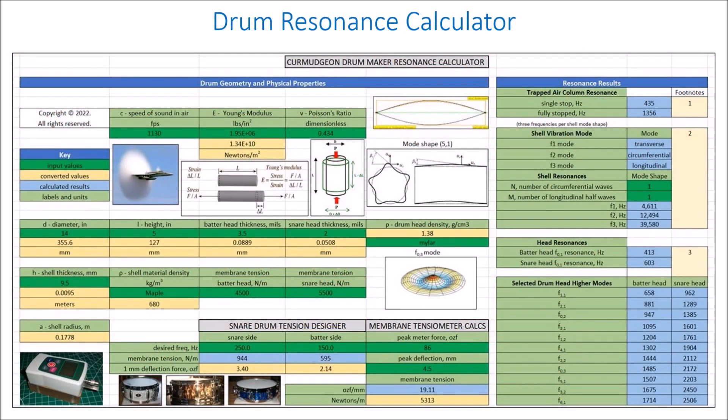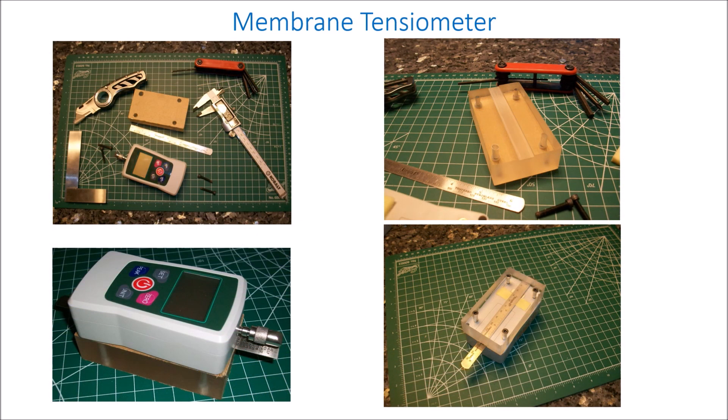The drum resonance calculator is a complex piece of software that can calculate the six resonance frequencies that we talked about in an earlier episode of this series. It does quite a bit of mathematics to do so, and it uses the characteristics of the drum — the materials and the geometries — to do those calculations.